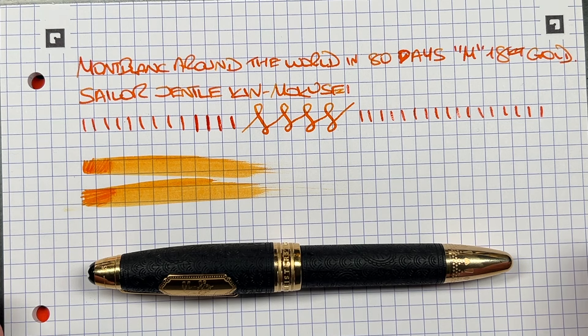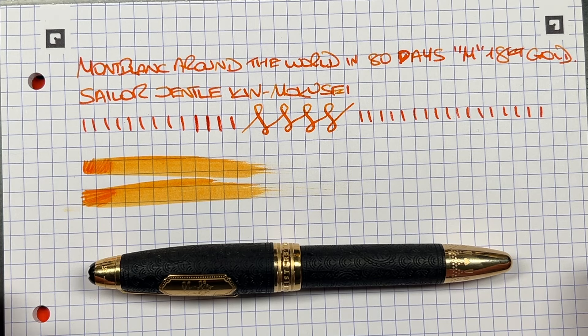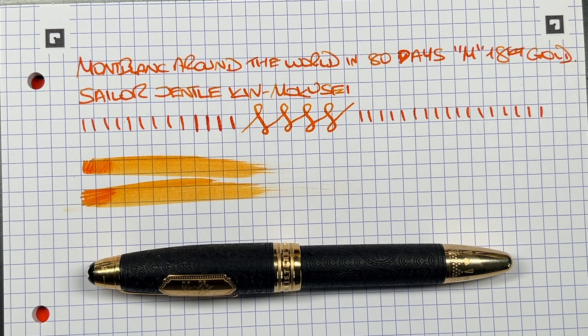I liked it enough to buy it out of my own money, and this pen is going to remain in my collection probably for some time. What do I dislike? There's nothing I really dislike other than maybe the packaging — I think it could have been a little bit better for the cost of this pen. Equally, I would say I have way too many pen boxes and I am struggling to keep a lot of them — I'm going to have to throw some out, or sell some pens, or both.